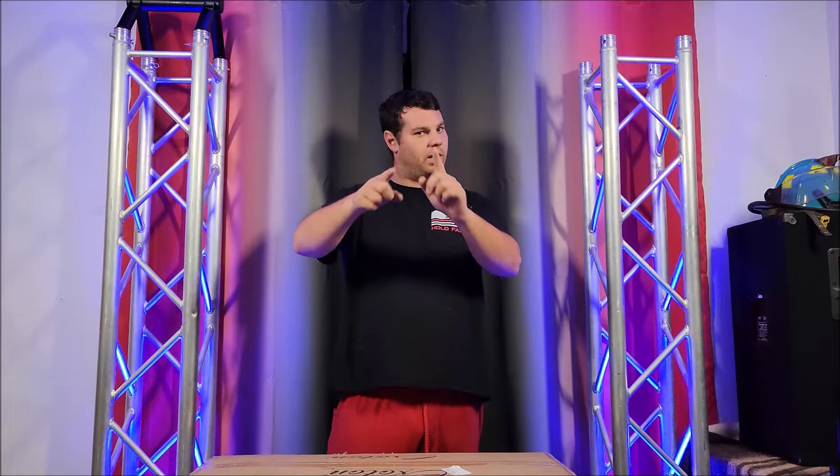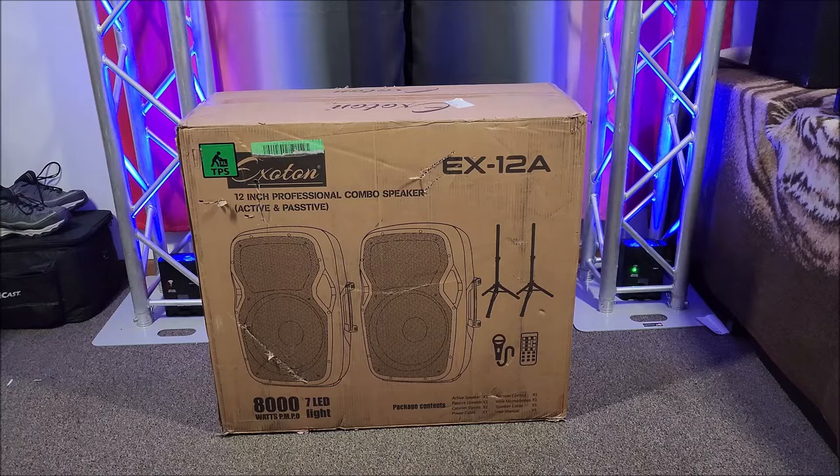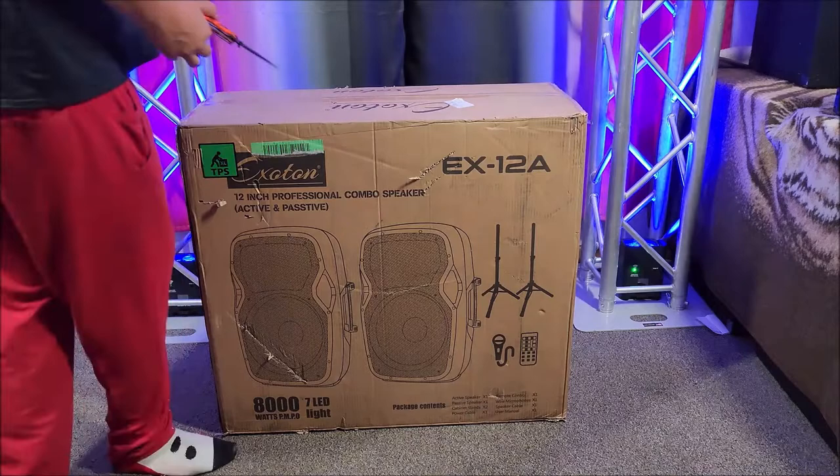Let's check it out. It's right here. I bet you want to see it and I want to show it to you. Check this out. So we're not exactly on the product table today, and as you can see we've got a bunch of stuff going on in the room. But this package is too big — I have to open it on the ground.